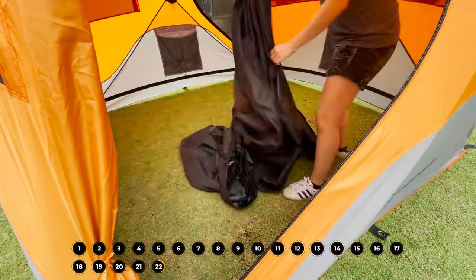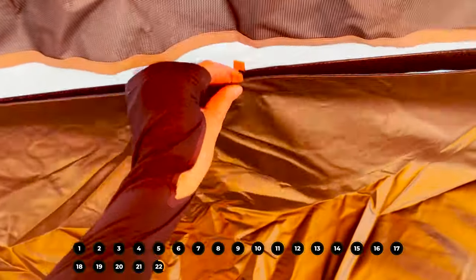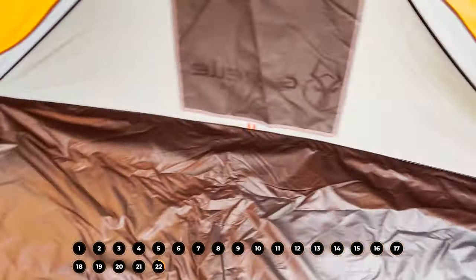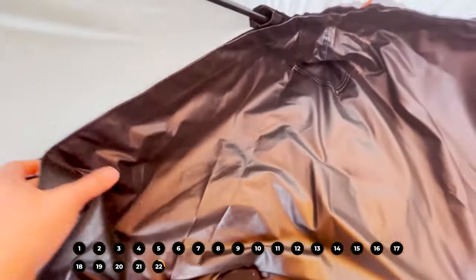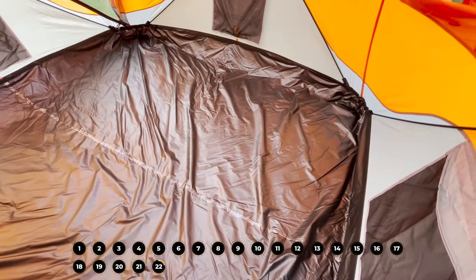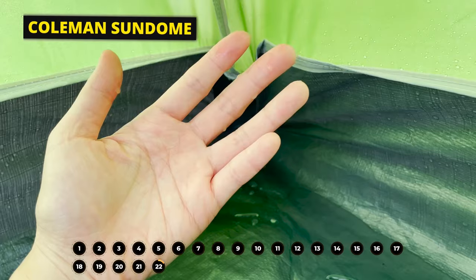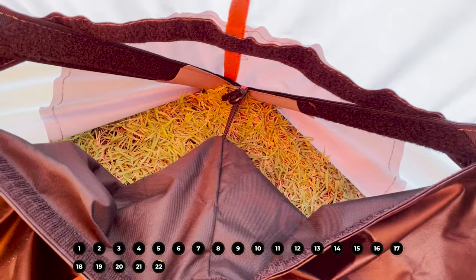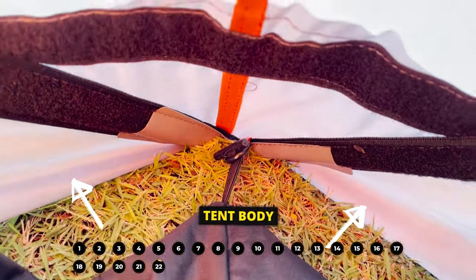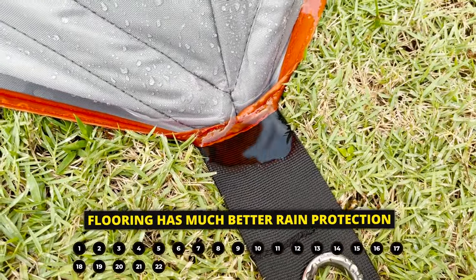Putting the flooring back is a little more complicated but still very user-friendly. You line up the orange tabs on the flooring to the orange tabs on the tent body — there are four of them, one on each wall. I usually have an excess amount of flooring so I just spread it out in the corners and get a pretty tight seal. With most other cabin tents, a lot of them start leaking at the corners of the flooring first. However, with this T4, the tent body actually fully covers the tub floor on the other side, so I had absolutely no issues with the flooring — not even at the corners — even after a whole lot of rain. This flooring has much better rain protection than in other cabin or instant tents.